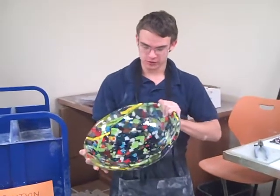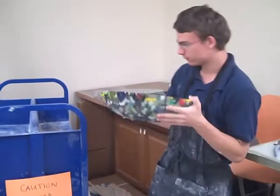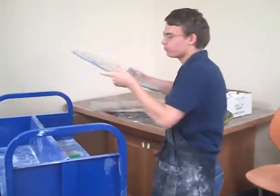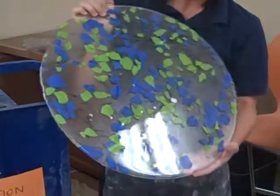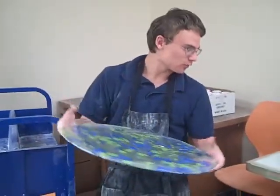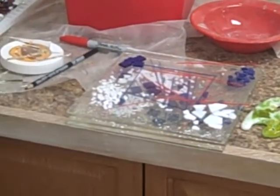I'm going to explain how I made this big bowl. First, we take a big glass piece like this. This has already been made, but it will generally be regular glass. This is fired, so it will be regular glass like this down here. And we put on these little glass pieces.